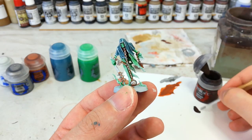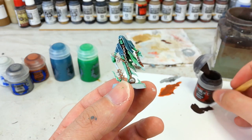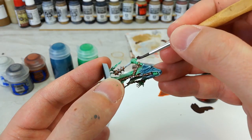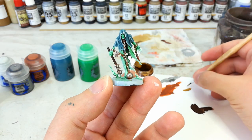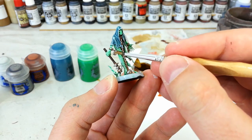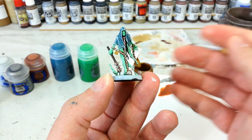Before we get to any more shades, I'm going to quickly fill in any other details that I want to benefit from the shading. I've got some Dryad Bark for the handle on his weapon — you could use Mournfang Brown, but a little darker here gives good contrast. Ordinarily I'd leave the silver on this fella, but on some of these models you'll want a brassy color, so I've got Retributor Armor and I'm just going to quickly bat that in. The bonus is it covers really well whether you did silver or brown underneath.